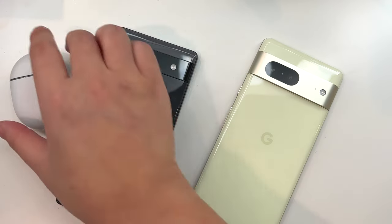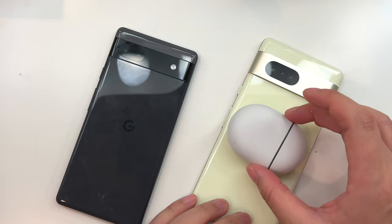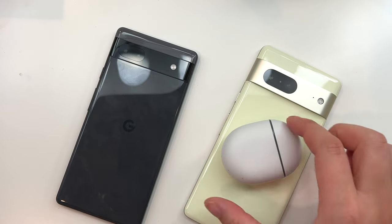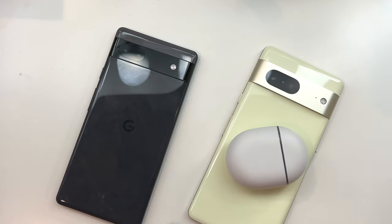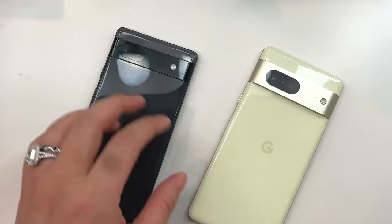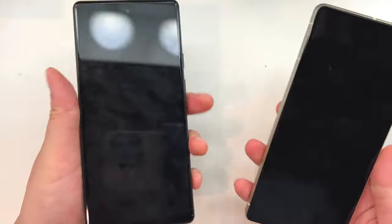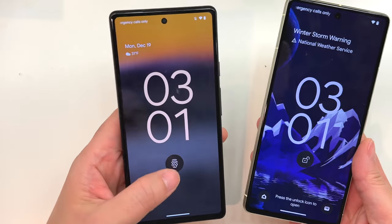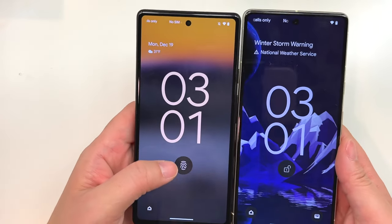The battery is going to be bigger on the Pixel 7 as well — on the 6a it's 4400 milliamp-hours and on the Pixel 7 it's 4355 milliamp-hours. Keep in mind that you don't get fast wireless charging on the 6a and you can't wirelessly charge something else with it either.